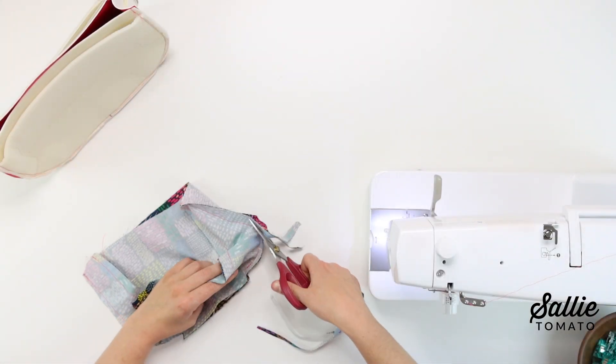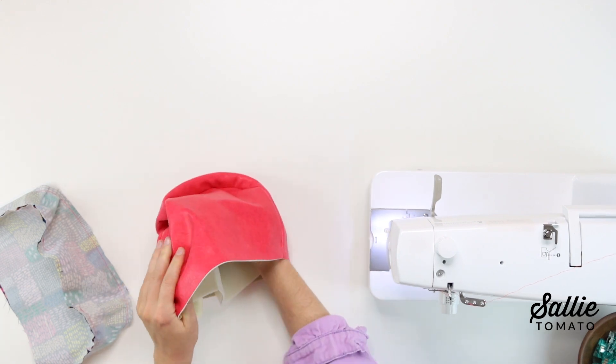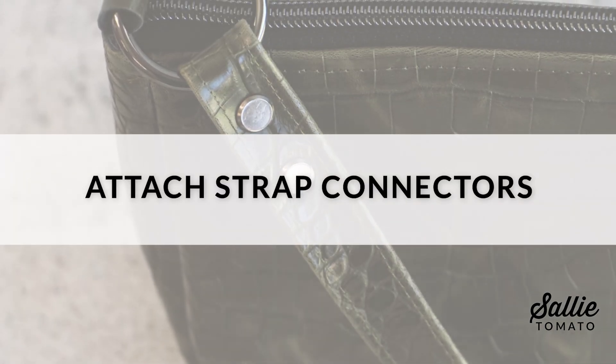Also, you'll want to turn the exterior right side out. Next, we'll attach the strap connectors. Thread each piece C through an O-ring and with wrong sides together, fold piece C in half, aligning the raw ends. Add a sewing clip to hold the layers together.